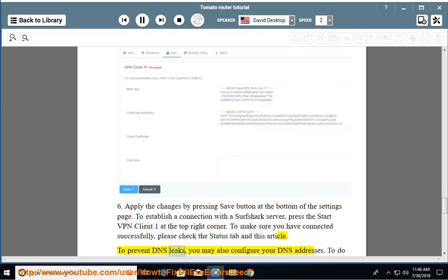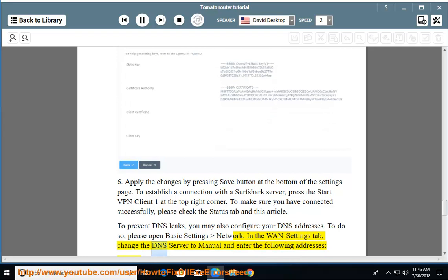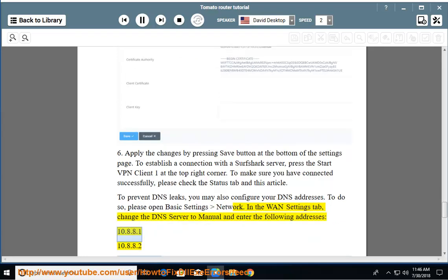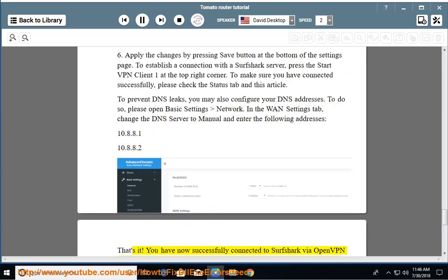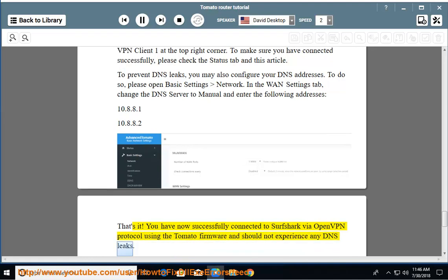To prevent DNS leaks, you may also configure your DNS addresses. To do so, please open Basic Settings > Network. In the WAN settings tab, change the DNS server to manual and enter the following addresses: 100.8.8.1 and 100.8.8.2. You have now successfully connected to Surfshark via OpenVPN protocol using the Tomato firmware and should not experience any DNS leaks.